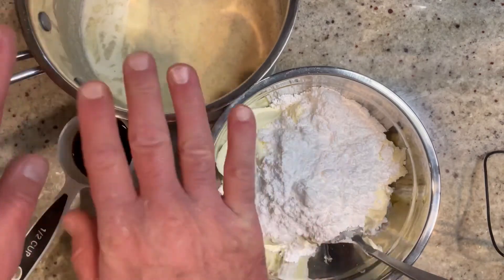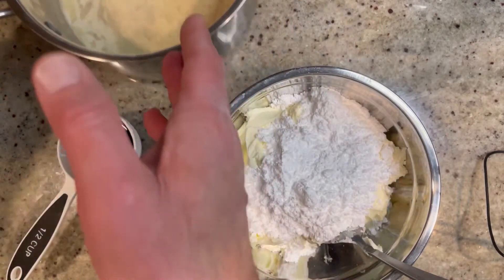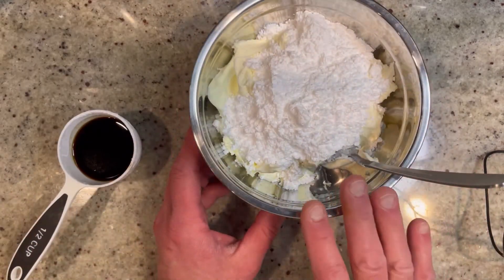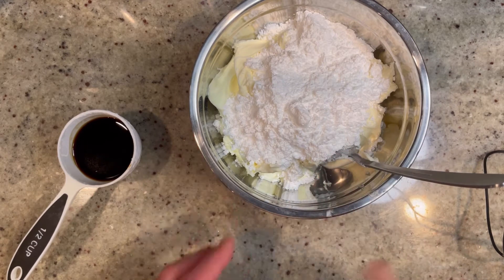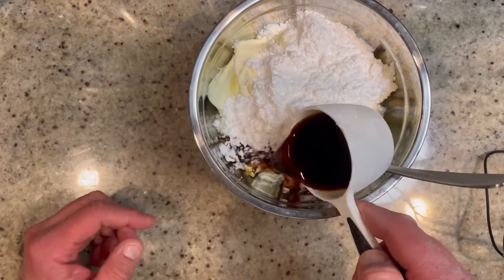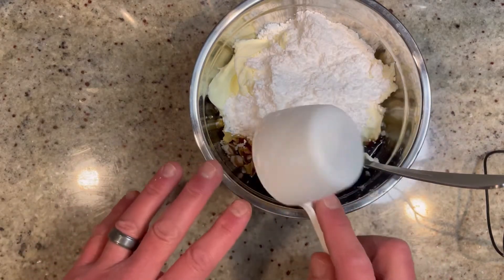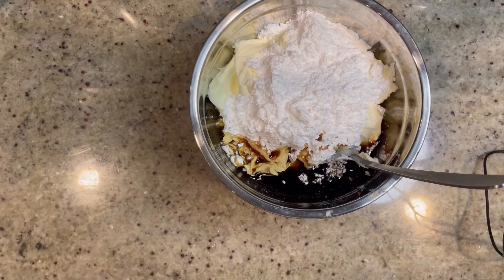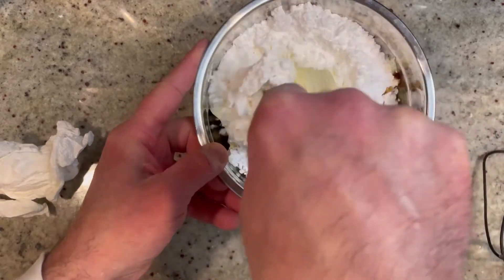The cream came to a quick boil, so now we're gonna allow this to cool for just a minute. While we're waiting, in a medium-sized bowl, you're gonna add 16 ounces of room-temperature mascarpone cheese along with one cup of powdered sugar. And to this, we're gonna add a quarter cup of coffee liqueur. If you don't want to use coffee liqueur, you could always just use strong-brewed coffee, like espresso. Now mix this together until it's all nice and creamy.